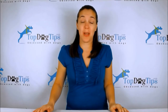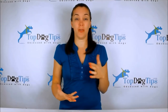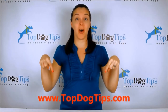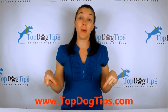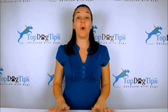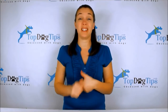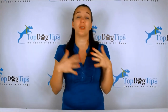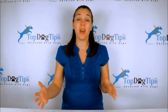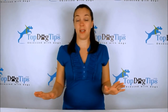Thank you so much for watching. We really appreciate you guys tuning in whenever we post a new video. You can check us out on our website topdogtips.com — be sure to bookmark that and check back often because we are always publishing new reviews, product information, top 10 lists, information about dog care, grooming, training, all aspects of dog health, and we share some vet tips on there too. So if you're a dog owner or dog lover, that's the site for you.